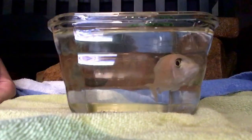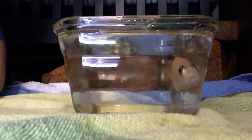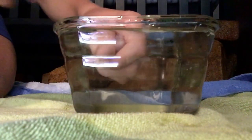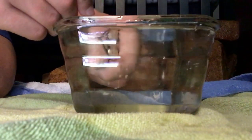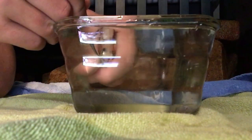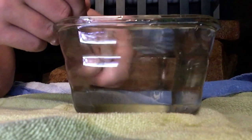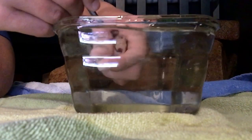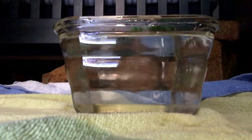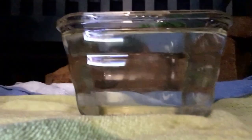Here we are with the last holding female — took me a little bit to catch her. We have to be really careful because there are tons of fry in there and we don't want her to kill any by accident. This girl was the last one to spawn, so these guys are a little underdeveloped, but they should all make it. She didn't have very many.